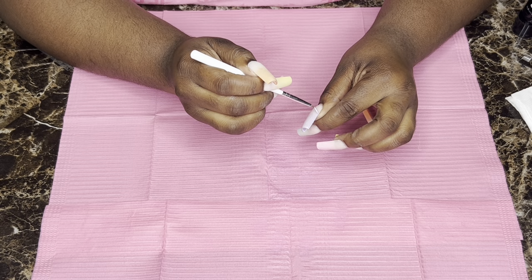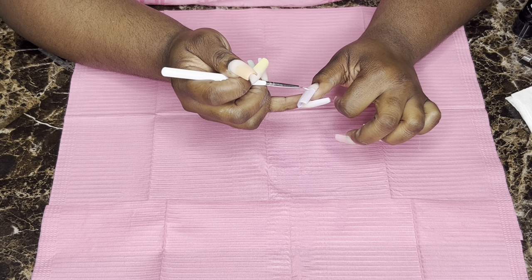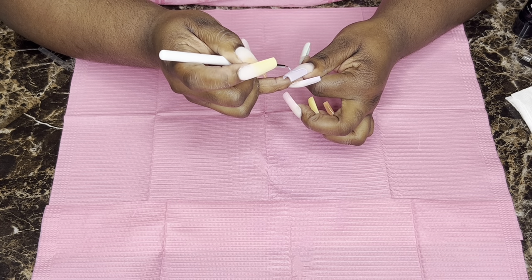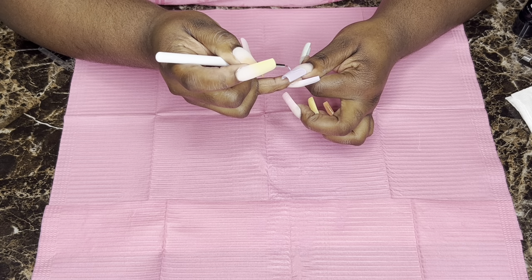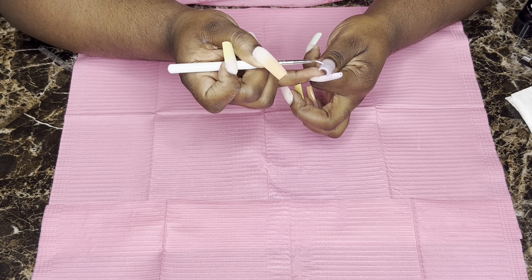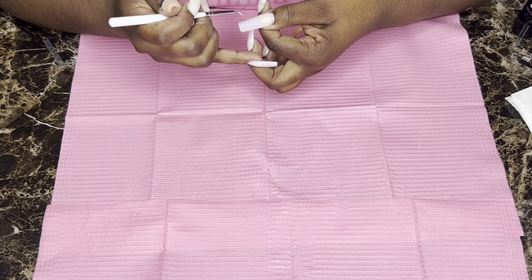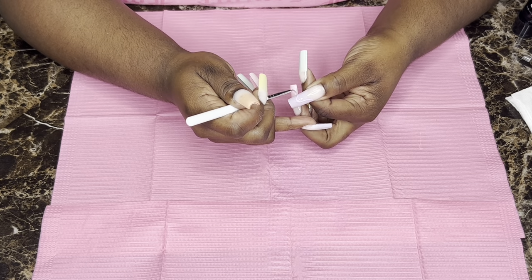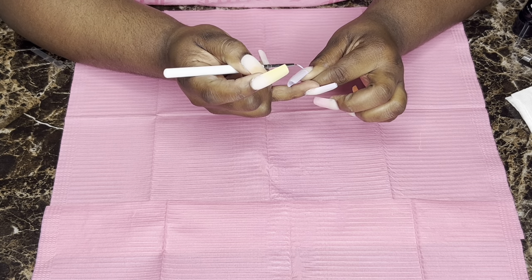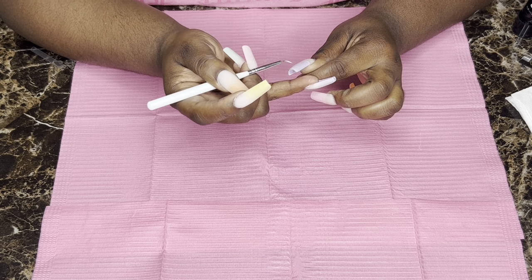Now we're about to add our designs. I'm taking a skinny brush — another purchase from Shein, came with like four different sizes for one or two dollars. I'm just adding some little squiggly lines. There's no right or wrong — I kind of just freestyle each nail, so no nail is the same. I make little squiggly lines and then once I get one line, I do a second line in that same direction to make it flow together.